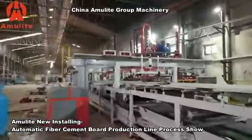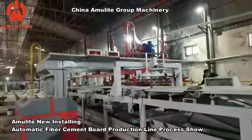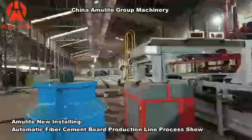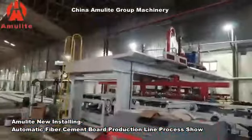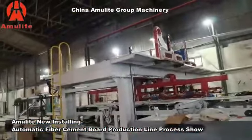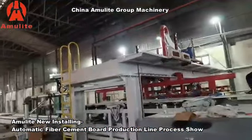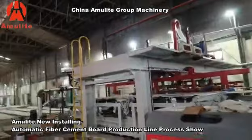This is the high-pressure water cutting system — it uses high-pressure water to cut the sheets, which improves working efficiency. This part is the sheet stacker, where all the sheets are stacked with templates.